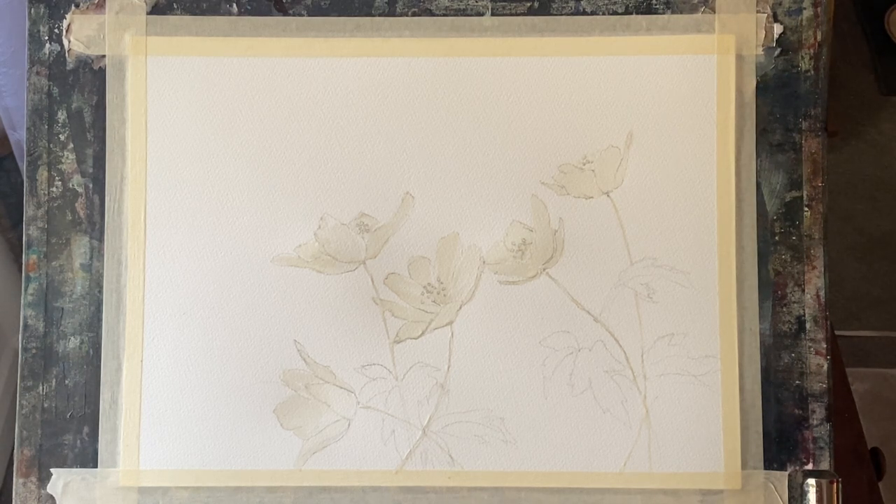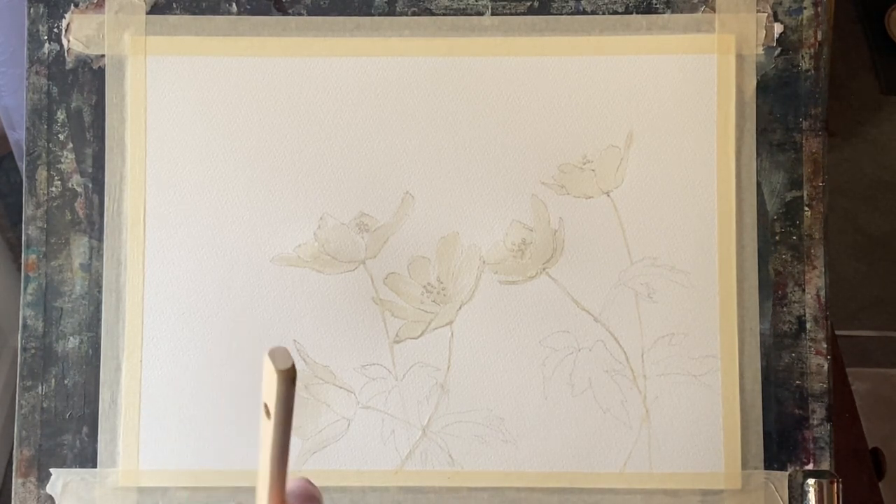Welcome back. Today I'm going to be painting a sort of experimental semi-abstract flower painting using cling film and masking fluid to help create some interesting effects. You can see here that I've drawn out some Japanese anemones and then painted them over with masking fluid. My masking fluid is clear so it doesn't show up well — next time I'll try to get some blue-tinted masking fluid.